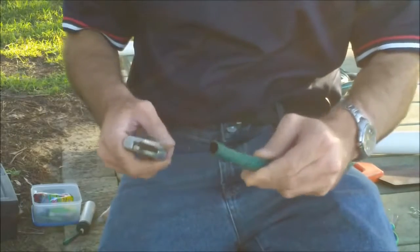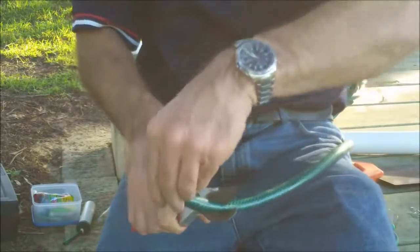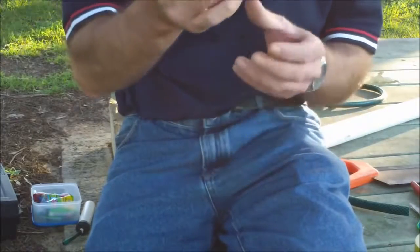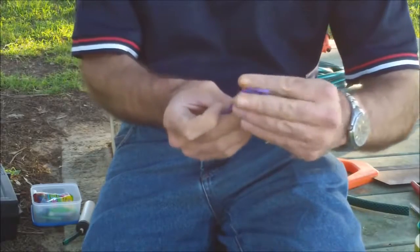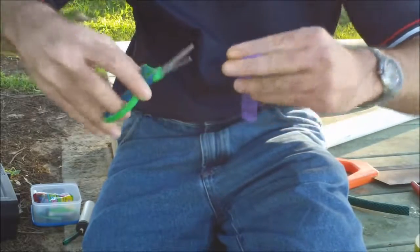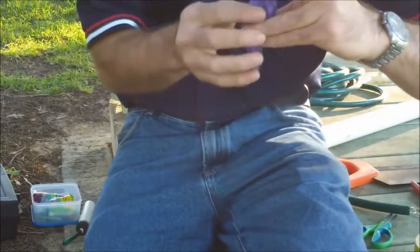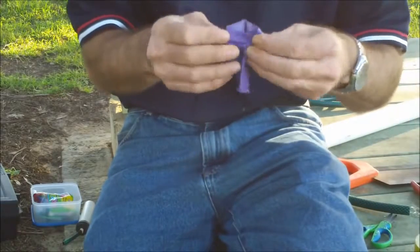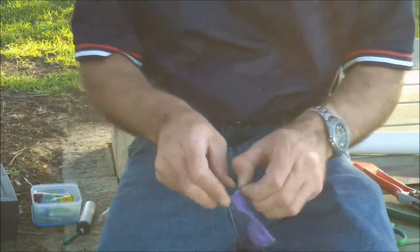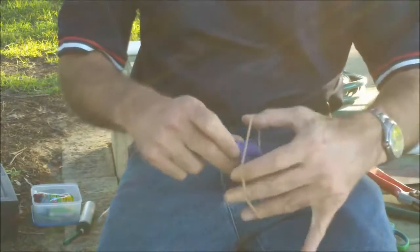Grab your garden hose and cut a piece that's about 8–10cm long with a secateurs. Next, take that party balloon and hold it between two fingers, take your scissors and cut about a centimetre off the end of the balloon — so you've got a big hole in your balloon. Grab your balloon and slip it over the end of the garden hose, then take the first elastic band and just tie the balloon on.